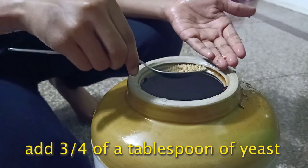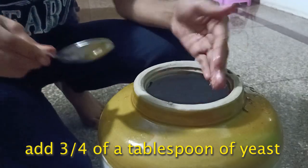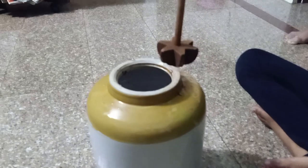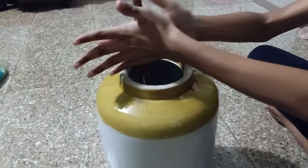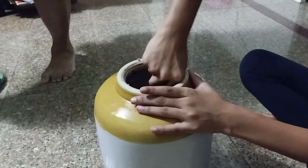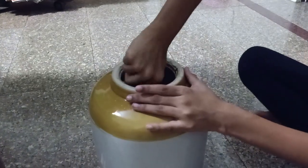We add three-quarters of a tablespoon of yeast. Take a wooden stick or anything you have in your house to mix it well. Mix it thoroughly so that the sugar and the pulp is mixed well with the yeast.